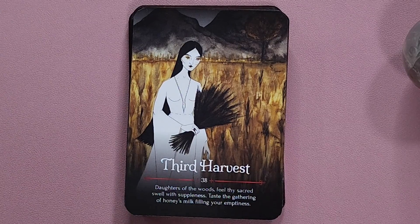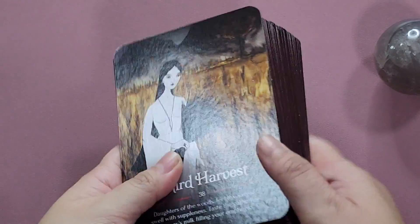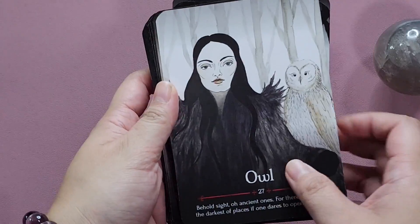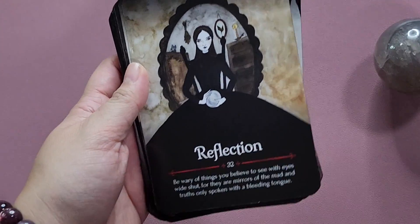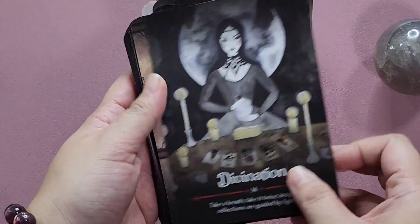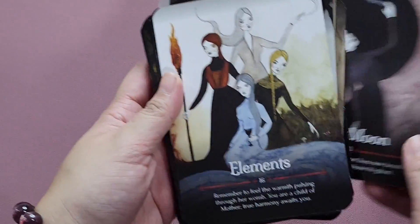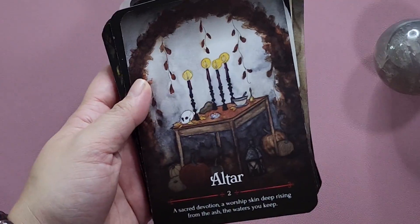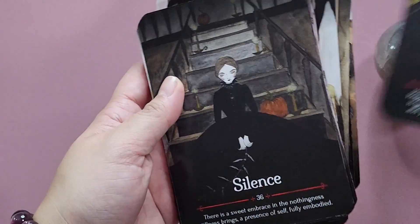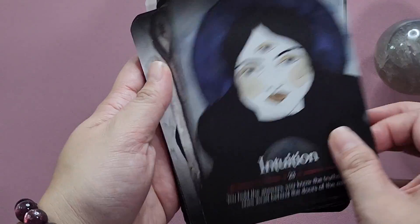The messages in this deck are very practical and very relatable. Overall, the Seasons of the Witch series is really one of the better-made Oracle series out there. I am a beginner and I don't have a lot of Oracle decks compared to tarot, but this series is definitely one of my favorites. I can't wait to get the newest one once it's released and keep working with the Samhain Oracle at this particular season, making it a part of my seasonal practice.